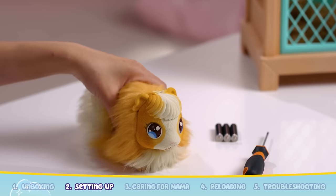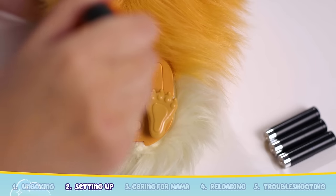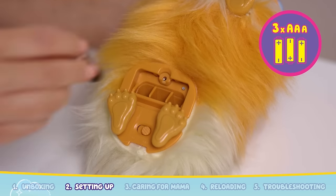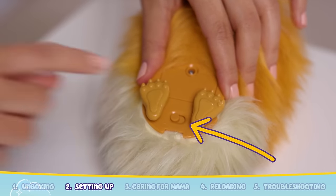Insert three AAA batteries. Now Mama will need batteries too. Locate the battery compartment underneath Mama. Use the screwdriver to open up the compartment. Insert three AAA batteries into Mama. Now switch Mama from off to on.